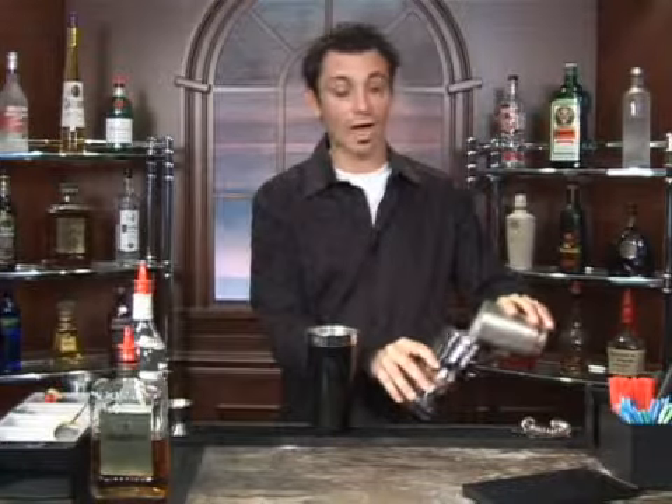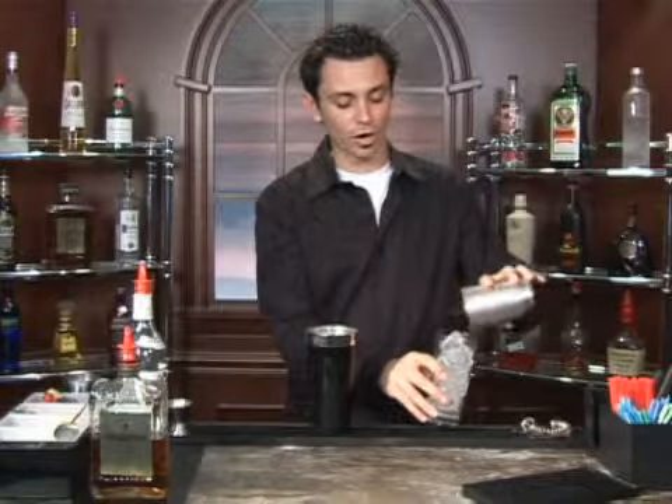Today I'm going to demonstrate how to mix a Hooter. We're going to start by adding ice to our highball glass, and we're going to pour our ingredients directly in with a build technique.